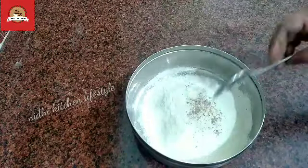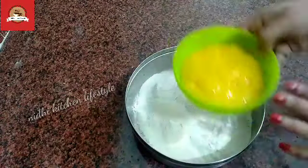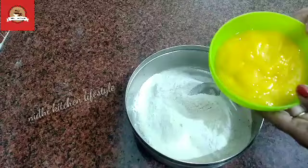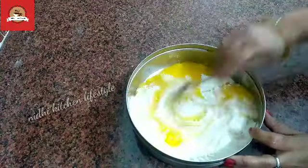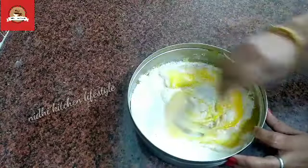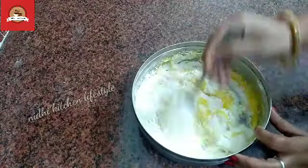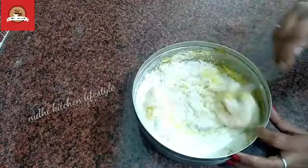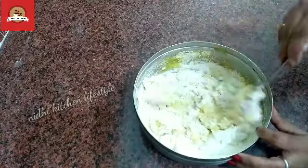Now I am going to mix it well. After that I am going to add 1 cup of milk and some sugar. Let's mix it well. Now I am going to add water so it will become a very good batter.